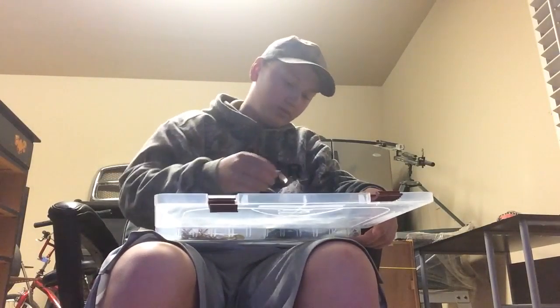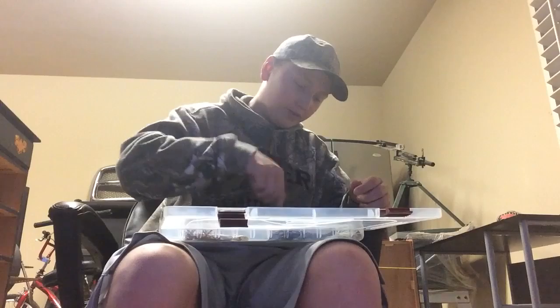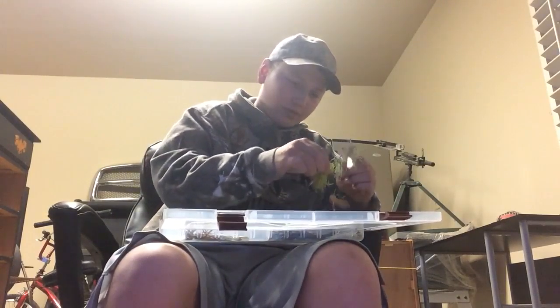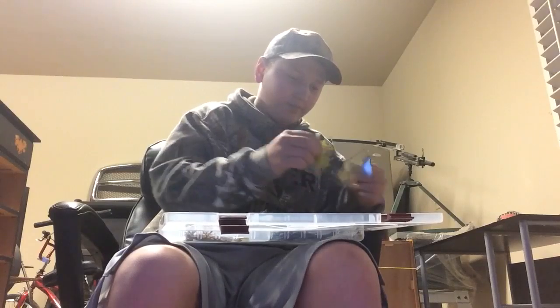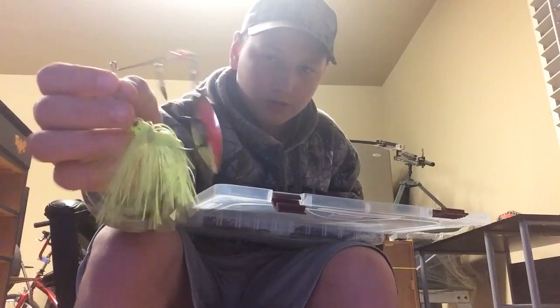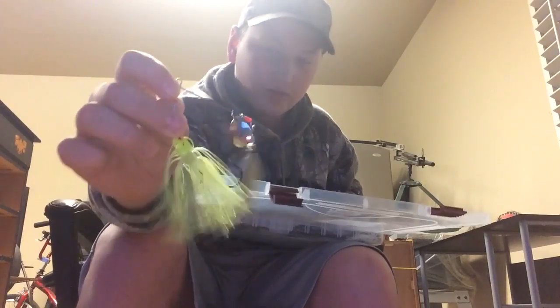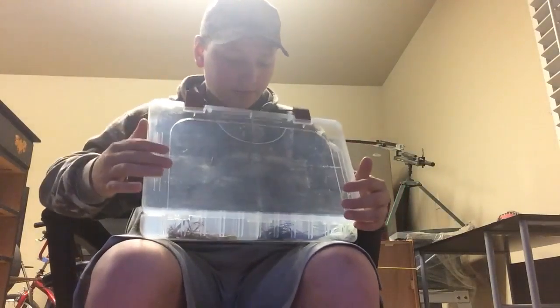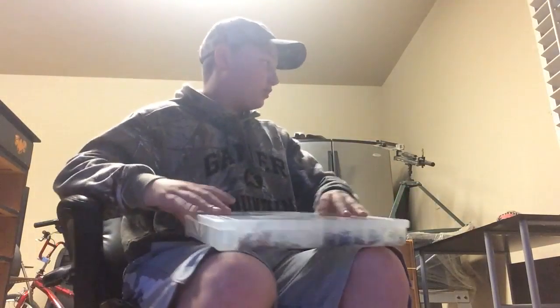I'm also going to show you probably my favorite spinnerbait. It's like an all yellow one — works really well. I'm pretty sure it's made by Booyah. I really love their baits. That's about it for this tackle box.